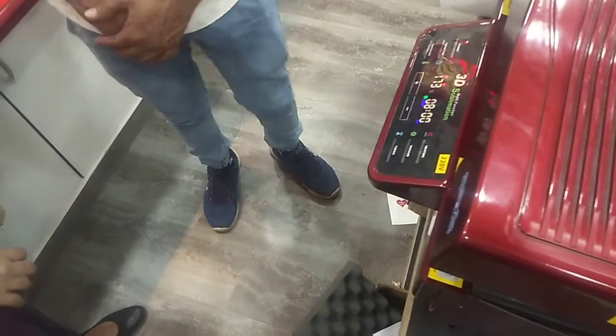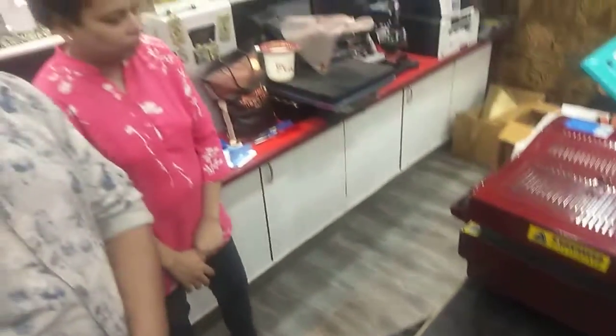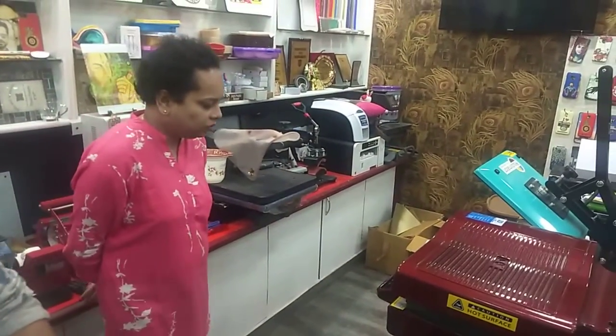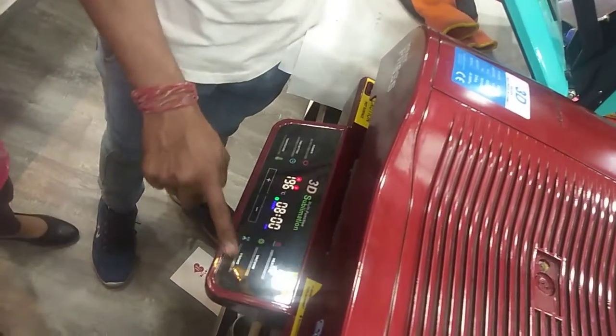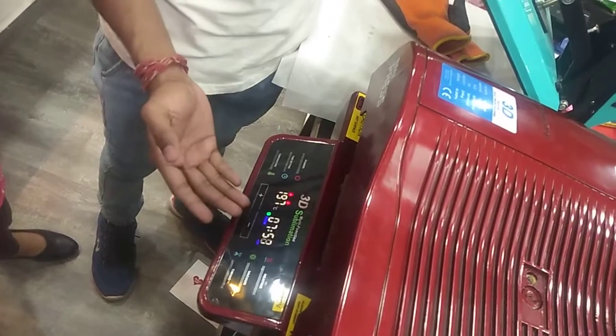It's time to start with 190. Just start with 190, as you can see — 190 comes to the time. It's time to start with 190, with 8 minutes.